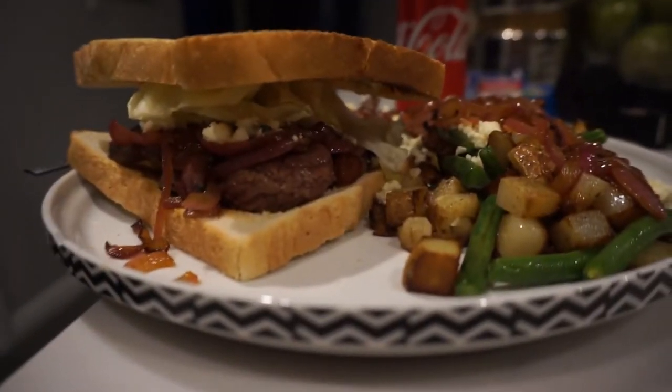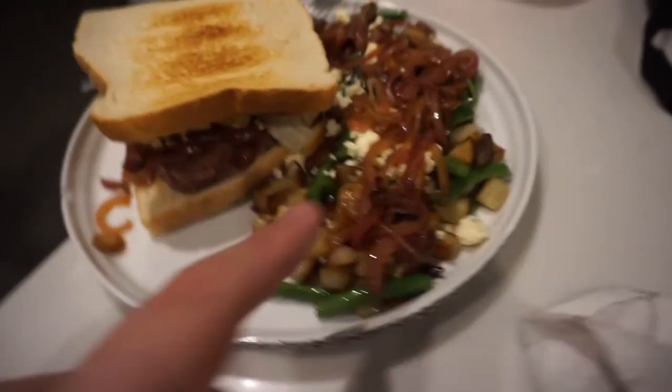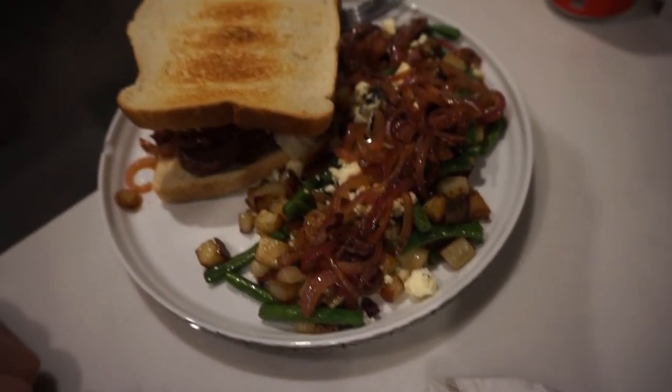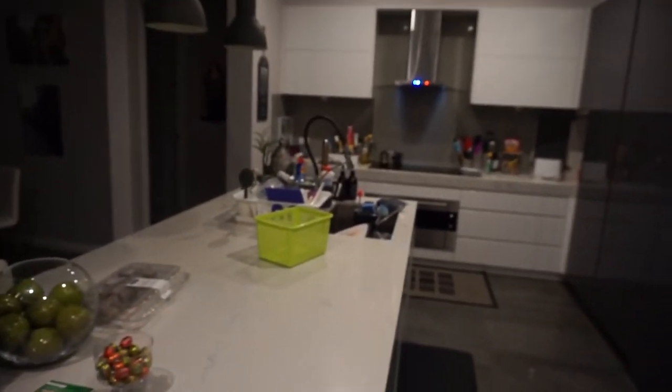So this is what I made: steak, a little bit of lettuce from the fridge, onions, some feta, then potatoes with extra onion and feta on top, and green beans. The score is still 20 to 12. I'm going to go eat this and let you know how it was right after. I made it a bit smoky cooking the steak, so the fan is on.